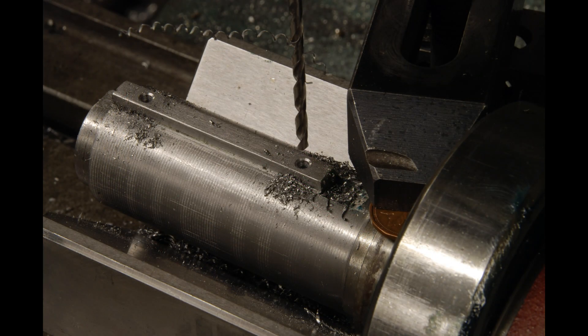This keyway needs to be fastened to the shaft, and I did so by drilling and countersinking some small screws.